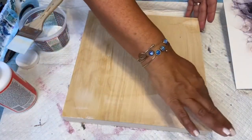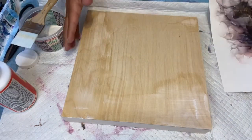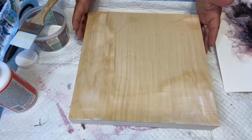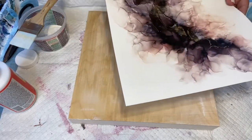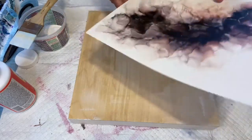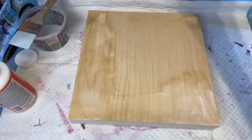I actually started already to put a little of my Mod Podge down. This is a 12 by 12 cradled wood board — I'll put the link to where I got it, it's birch wood I think. I made sure it was exactly the same size, and sometimes they're not so you would have to trim the sides of your paper. This paper was given two really good coats of the Archival UV protectant.